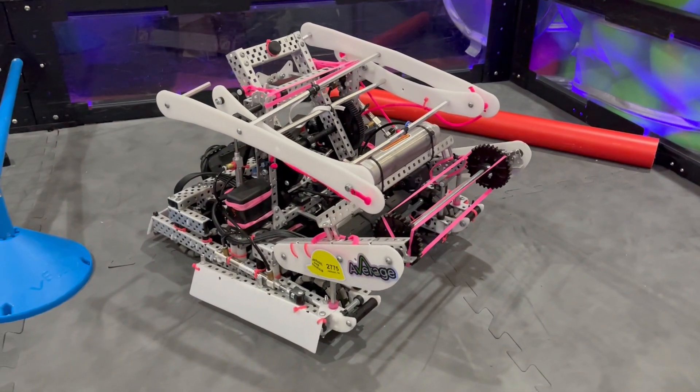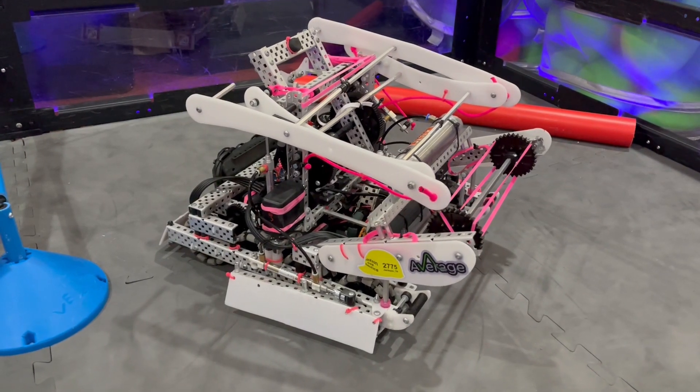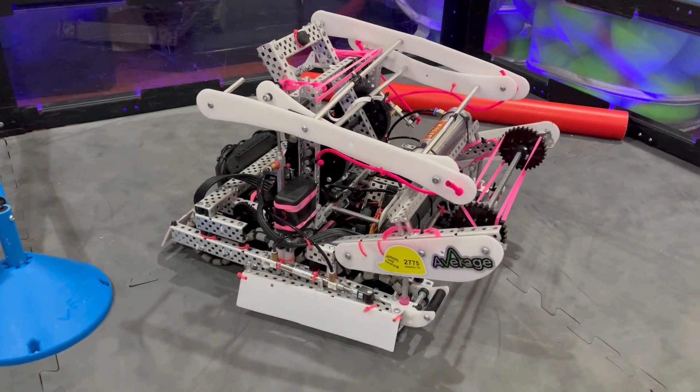Hey guys, this is Deacon from 1082J, Lojo Robotics. This is going to be our robot explanation for our mid-season robot.